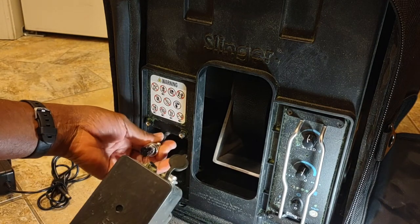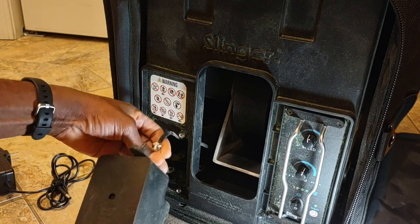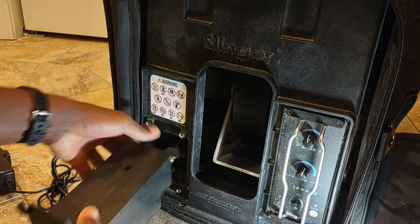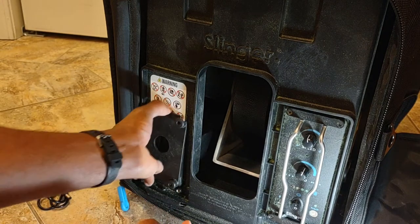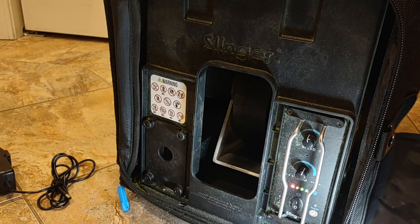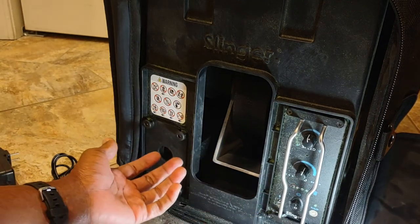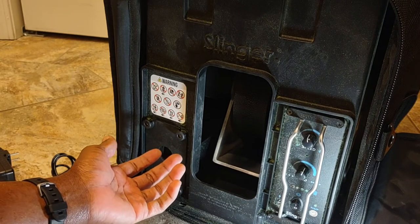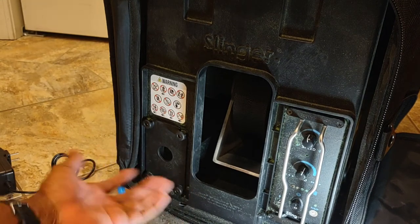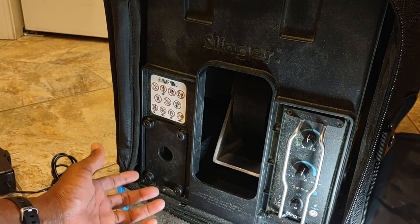Just screw that back together, put the unit back in, and the machine is fine. I don't know why that happened — I don't think I could have done it. Maybe it was loose from the time of delivery and just finally came off. Simple fix. Hopefully that helped somebody.